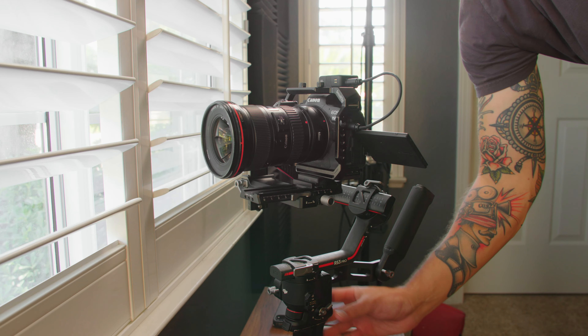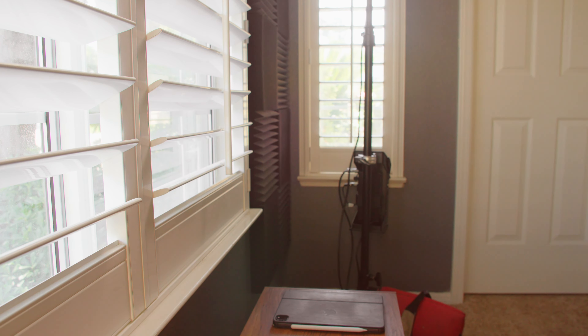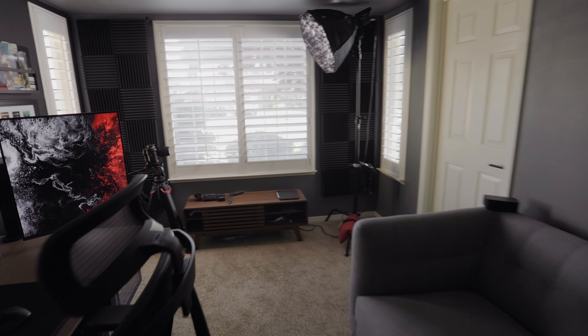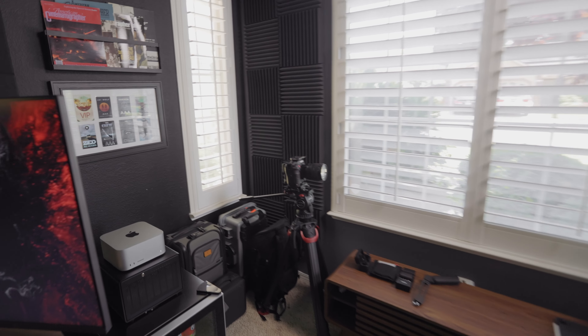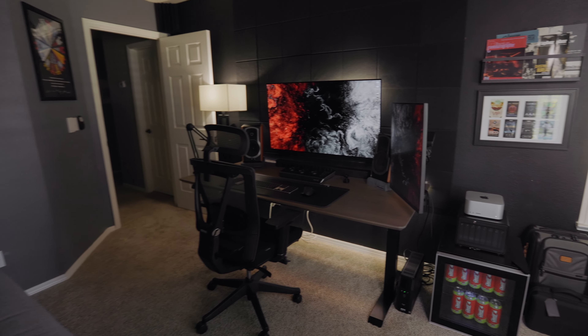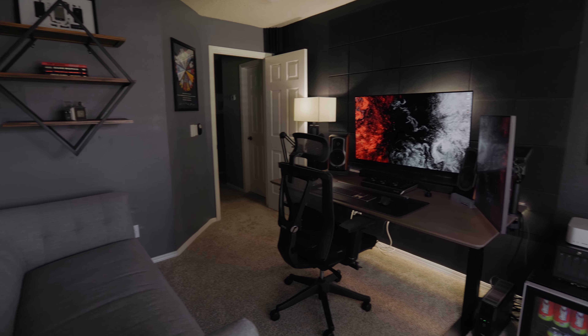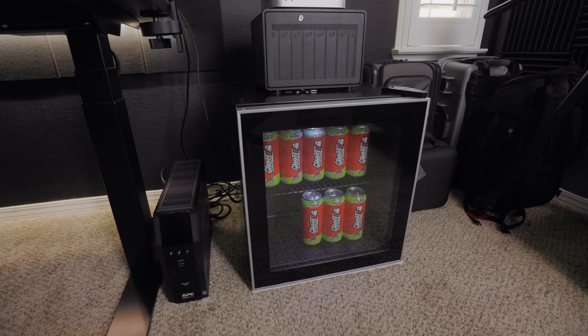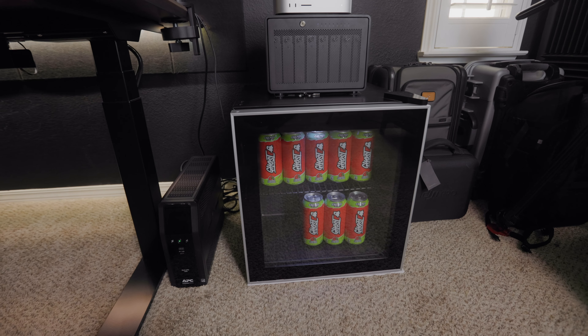Now I'm going to switch to the lav mic and vlog camera to walk you around the rest of the space. Starting down here with the mini fridge — this is where I keep energy drinks, mainly stocked here.